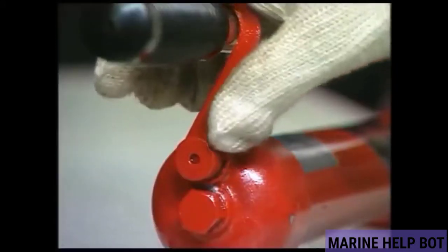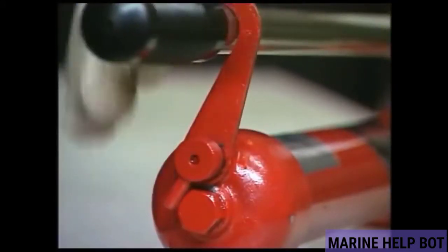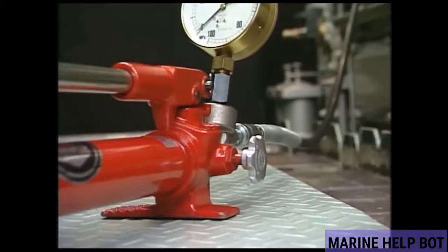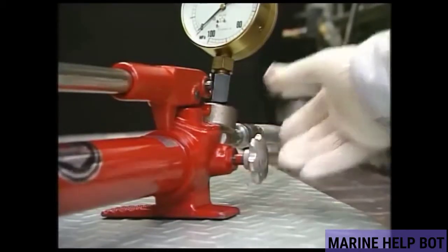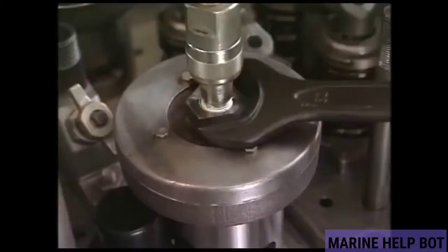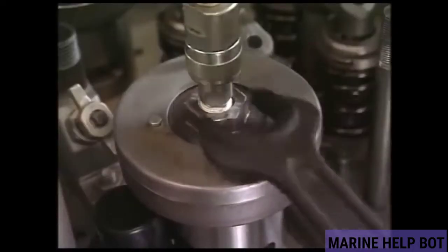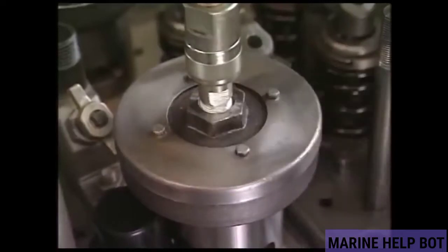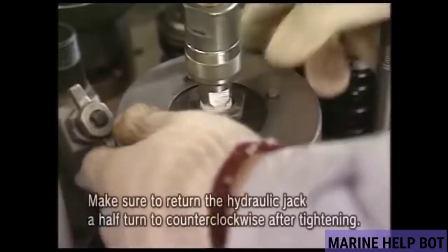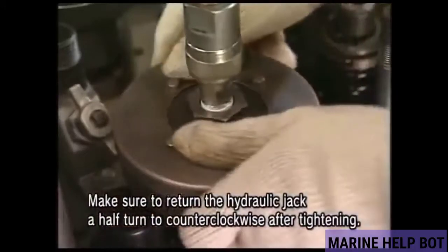The pump is used for the loosening and tightening of the nuts. This is the relief valve. Before starting the pump, we will release all the excess pressure in the line. After fully tightening the jack, we will loosen it around half a turn so that there is some clearance left between the nut and the jack.